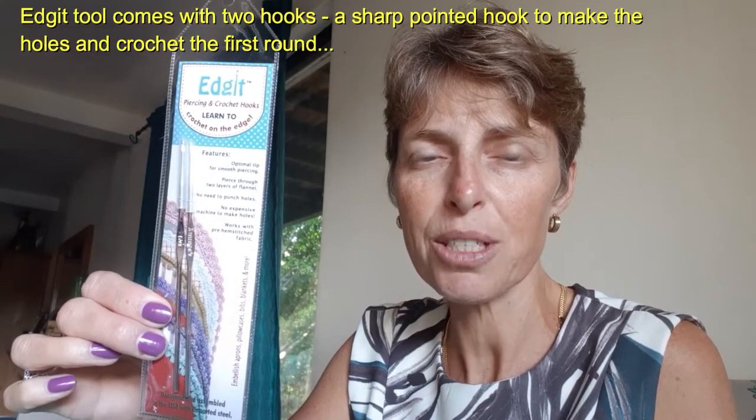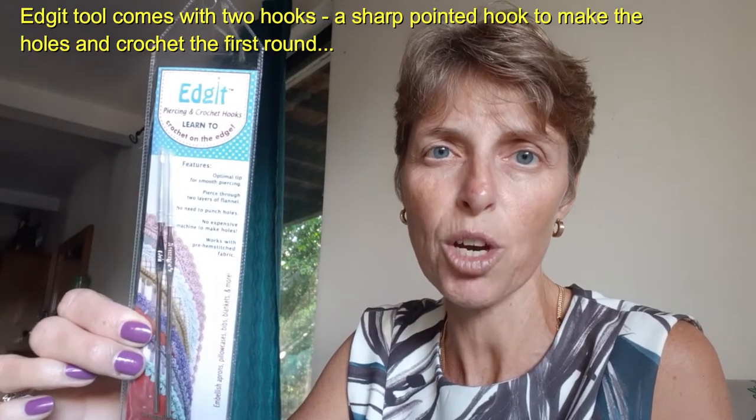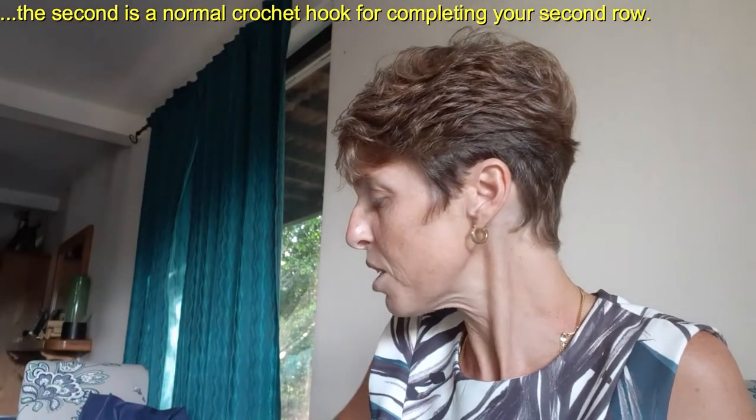So how do you put the holes into the towels? There are a couple of tools we have here at Crochet Australia. The first is what we call the edget tool. It comes with a complete set of instructions inside on how to use it effectively. It has two hooks inside: one which is really sharp — that's the one to make the holes — and you can make the holes and do your first row of double crochet at the same time. The second hook is a normal crochet hook that you switch to after you've completed your first row. I'm going to demonstrate how to do that in one of these towels.